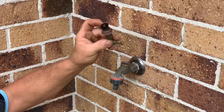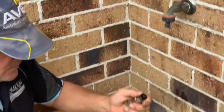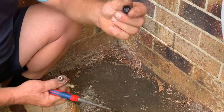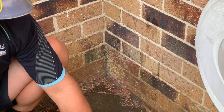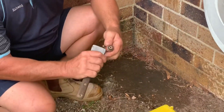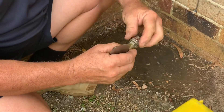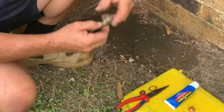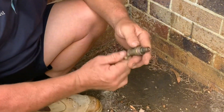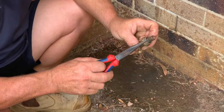Remove the tap body and spindle. There you see the washer. Remove the washer. I use the scraper just to remove the body washer. Open up the spline, which exposes the o-ring.